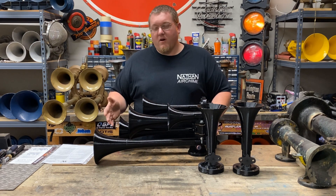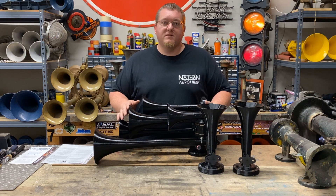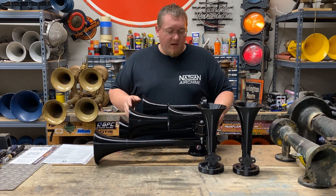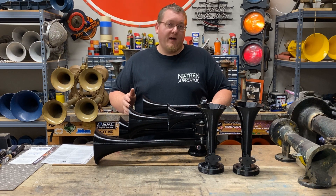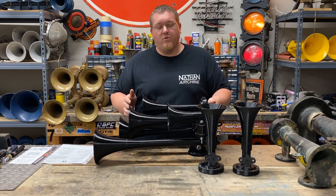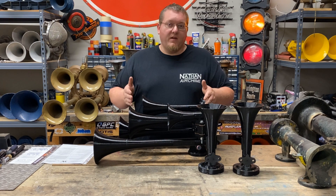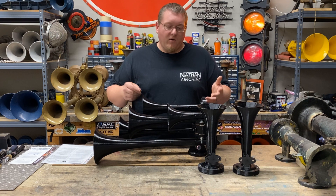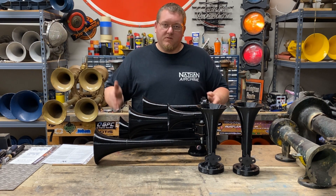As far as sound, they sound great — really, really good. I was very surprised. They are just as loud as a normal Nathan Air Chime P5. This horn is running dual diaphragms; they ship with single diaphragms, but I opted to purchase five extra diaphragms so I could run dual, just to see the differences between single and dual. In these videos you're going to see it all dual diaphragm.